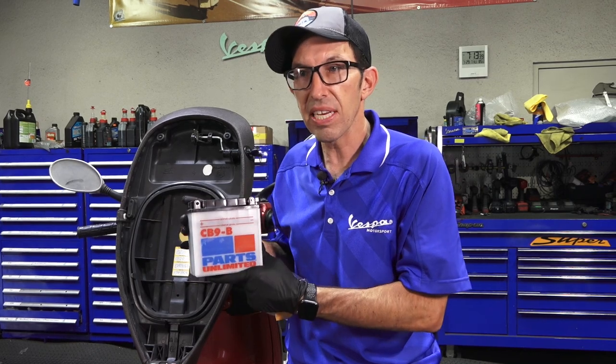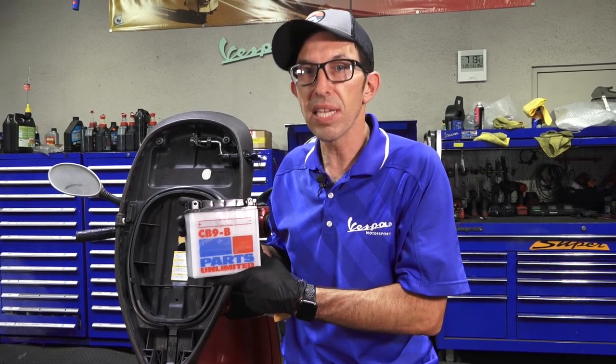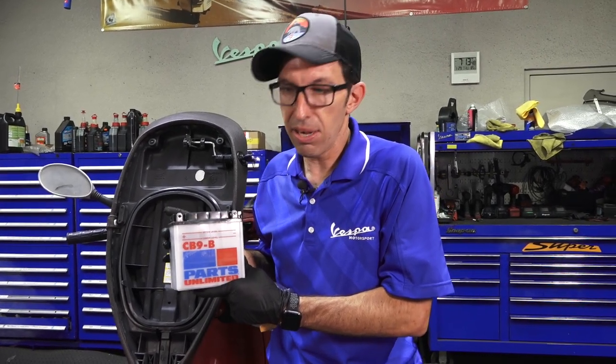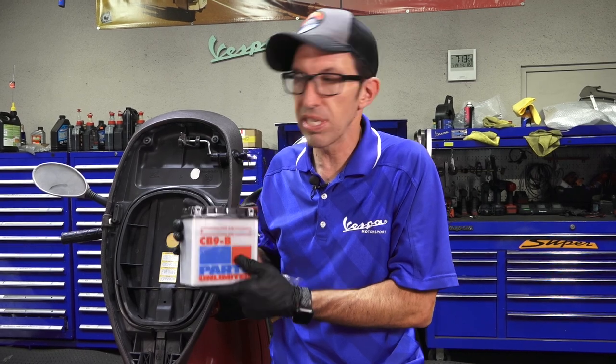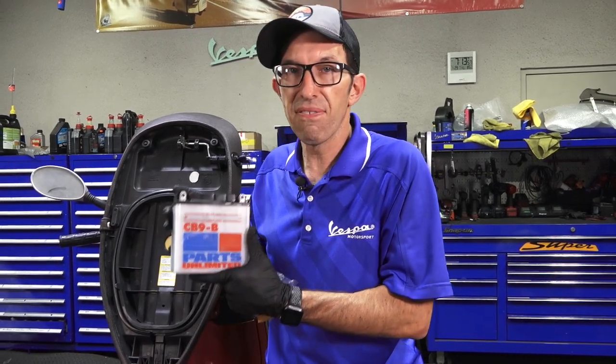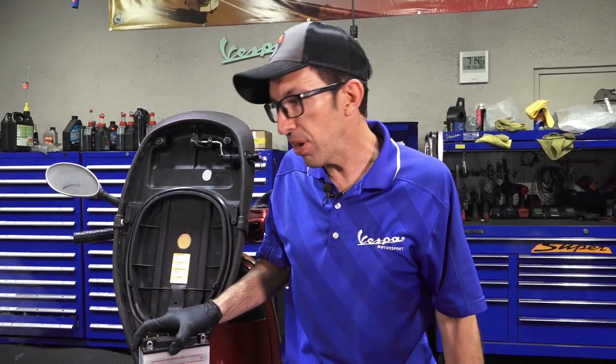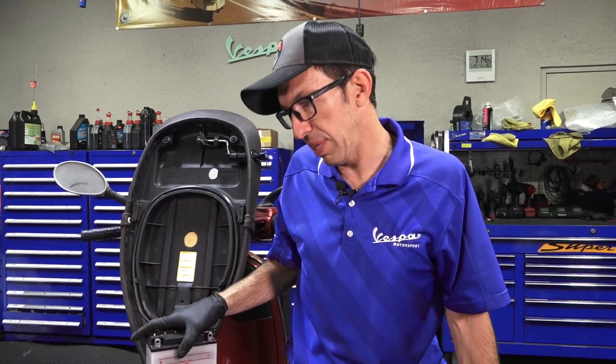If you have a North American ET4 or an ET4 with a leader motor — which is pretty much the motor from 2000 and later — this is a pre-leader motor. They had two different generations of motors in these old ET4s. So obviously find out what the correct battery is for your Vespa that's been sitting for all these years. You're going to need a battery no matter what — these things will not start without a battery.